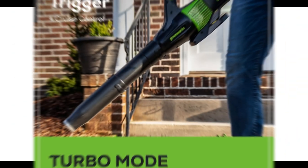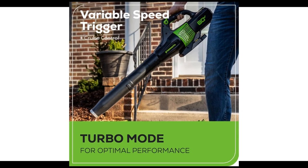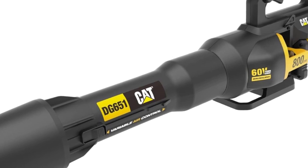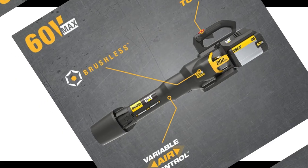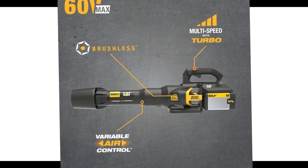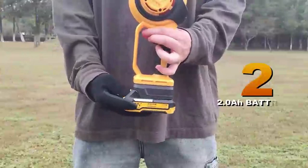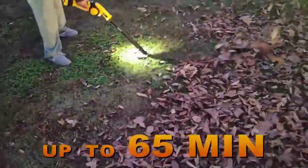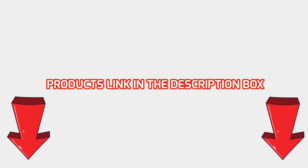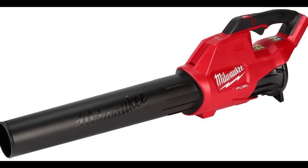There are numerous options for cheap leaf blowers, each with unique features, advantages, and costs. I conducted a ton of research, read a ton of reviews, and put up a list of the top affordable leaf blowers from trustworthy manufacturers to help you make an informed choice. Following extensive investigation, I discovered that these products are quite beneficial for persons like you. If you want to know about the price and other information, be sure to check my description. So without any further delay, let's jump into the video.